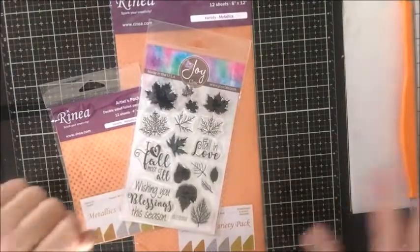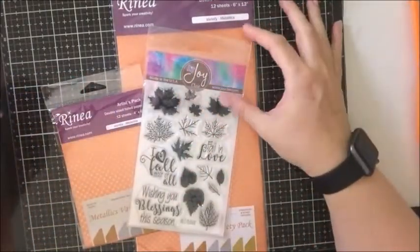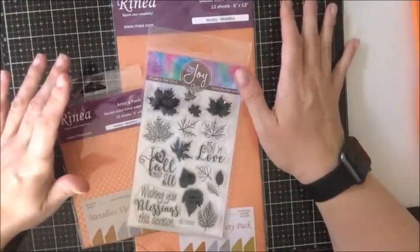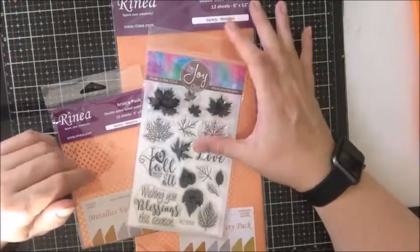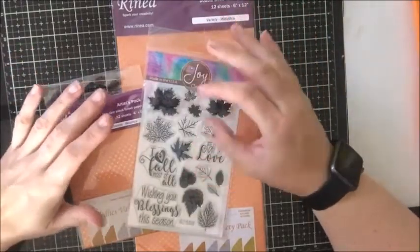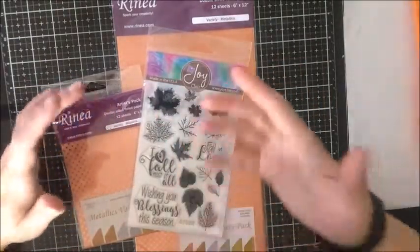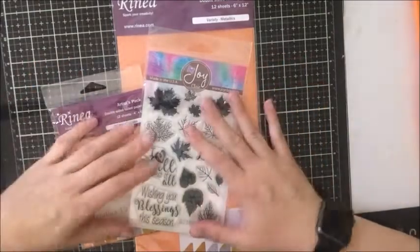Hello everybody, it's Betts Golden. I'm going to be playing with some Reneo foil paper today and some Joy Claire stamps, making a 5x7 card for the fall. It's going to be a tag in a library card so that it would be great as a hostess gift or just a little present of appreciation for somebody. You could put a gift card in with it too.